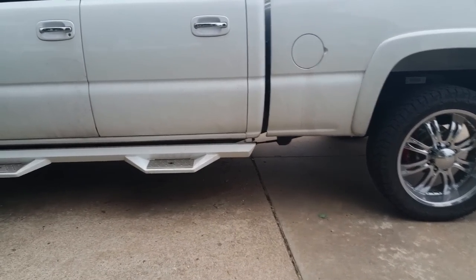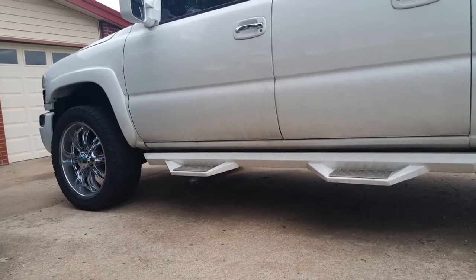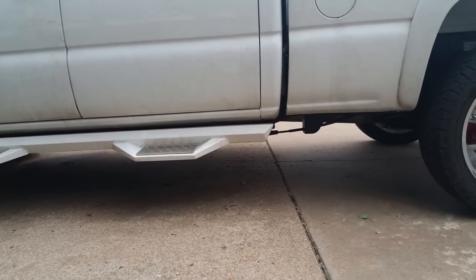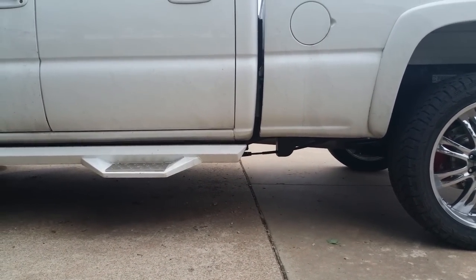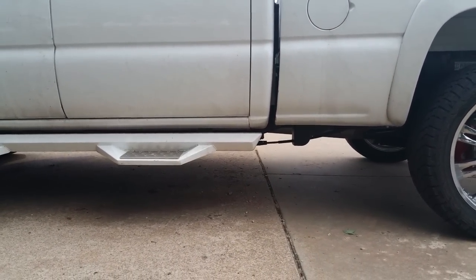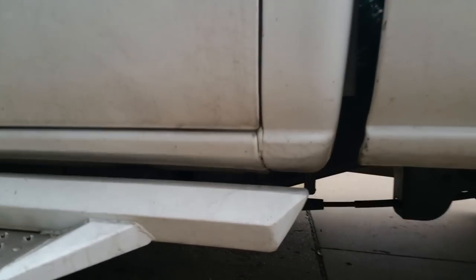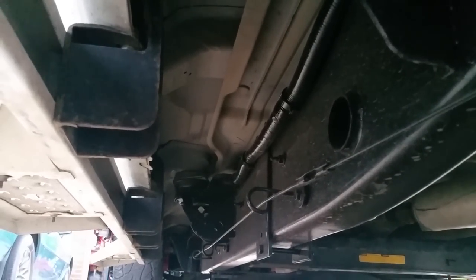I'm going to do this video to show you how to replace the rear mounts on a 2005 Duramax Sierra. As you can see, the body lines on the cab don't line up and it's a very bumpy ride in the cab. We're going to replace the rear body mounts and the middle body mounts — that one right there and that one right up there on this side, and the same thing on the other side.